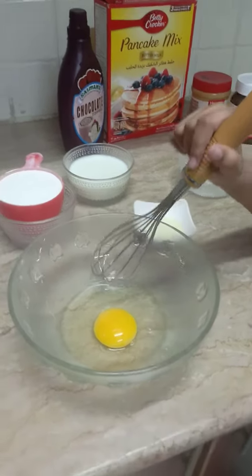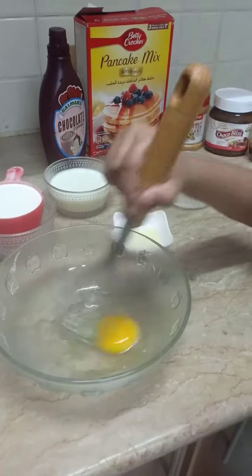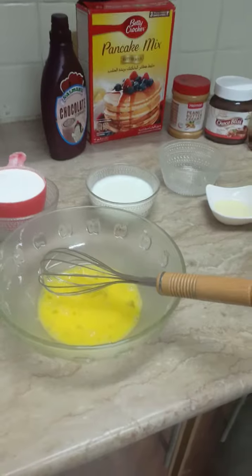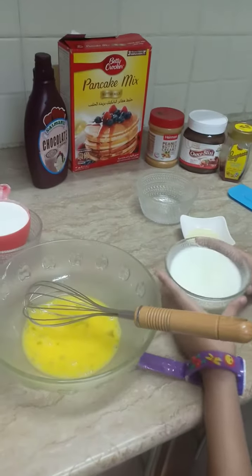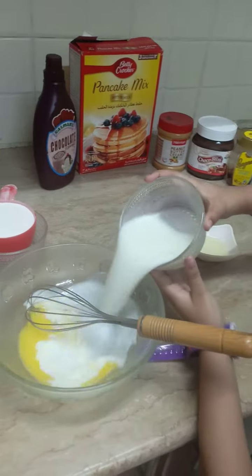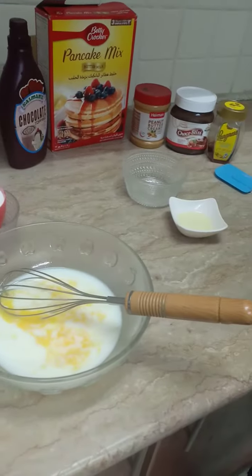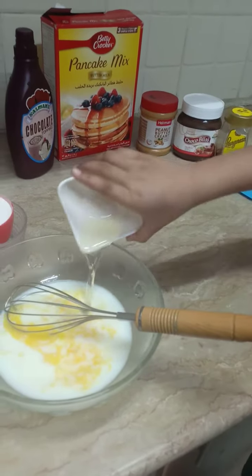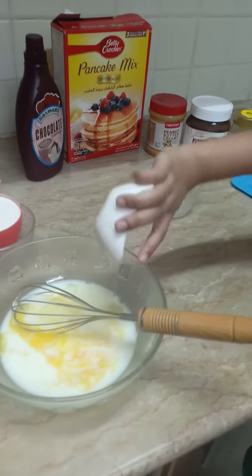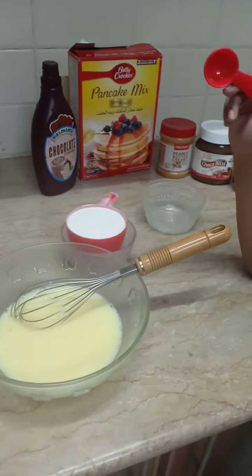Now beat the egg. Now add milk. Add oil. Now add flour.